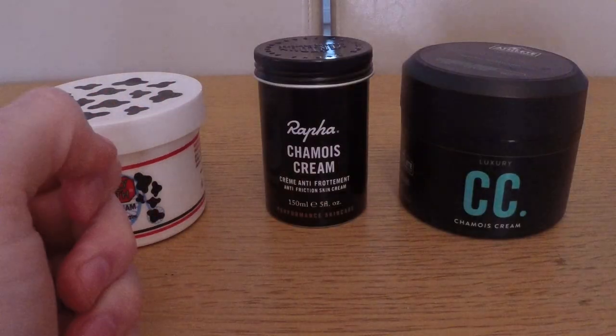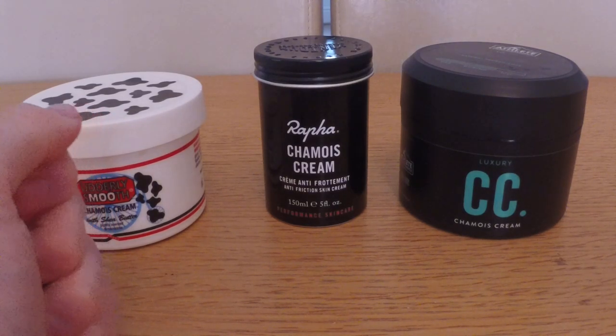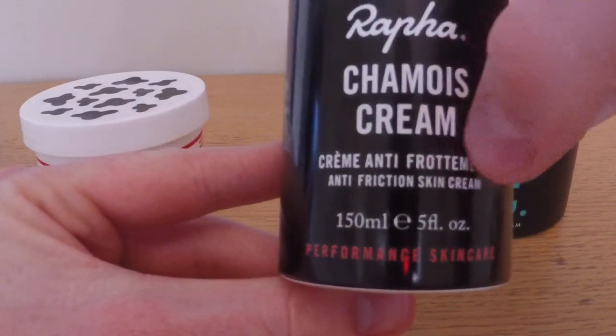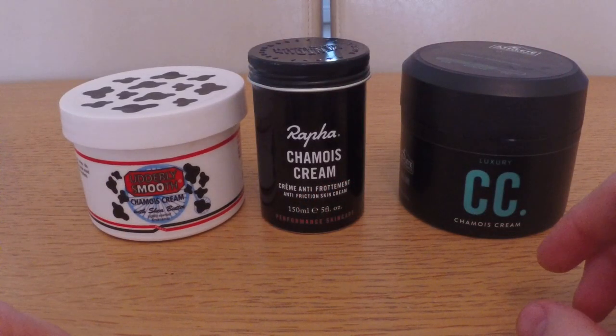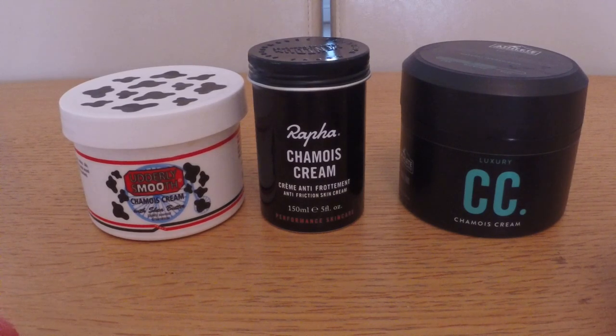Thankfully nowadays we're blessed with lush foam chamois, so we haven't got to worry about that quite so much. However, today it's used more as an anti-chafing or anti-friction cream - as you can see, this Rapha one here is labelled as anti-friction skin cream. Basically, wherever you've got your arse, your balls, your gooch, or whatever on the pad or on the saddle, even today with modern materials people experience chafing and saddle sores. The whole point of this cream is to moisturise and treat your skin well, particularly on long days in the saddle or when you get wet while cycling.